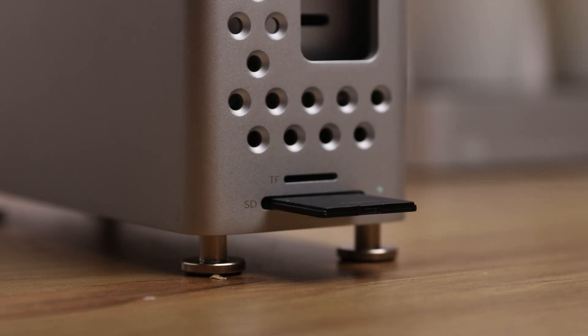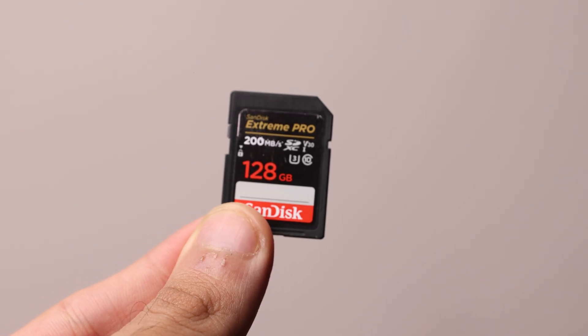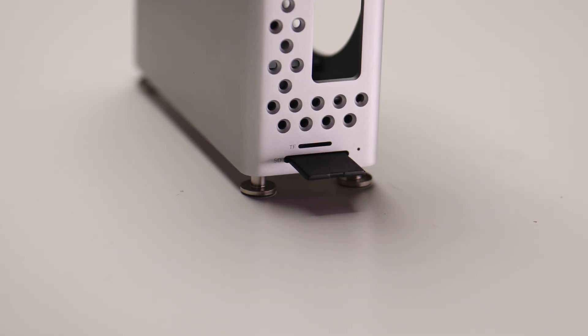Talking about performance — I started testing with the SD card slot using a SanDisk Extreme Pro SD card rated for 200 megabytes per second. In the Blackmagic Disk Speed Test I got upwards of 100 megabytes per second write and above 85 megabytes per second read, which is in line with what they advertise. These are UHS-1 speeds, so if you have UHS-2 cards you should look for something faster.